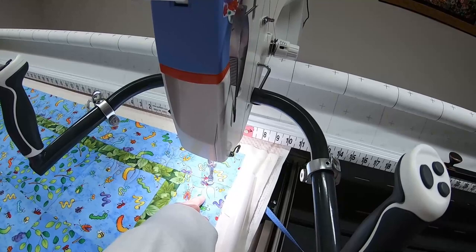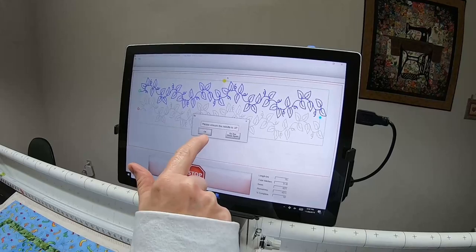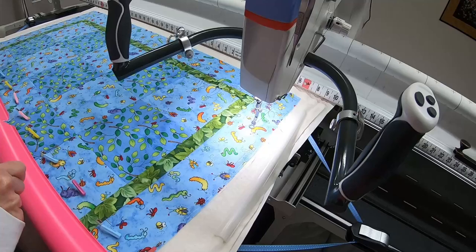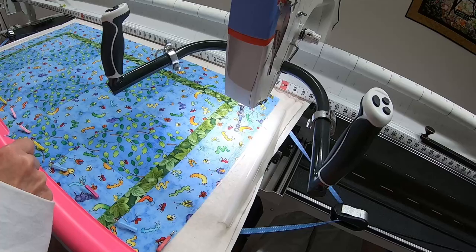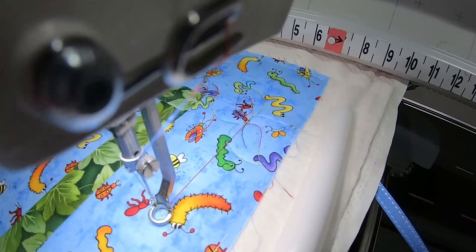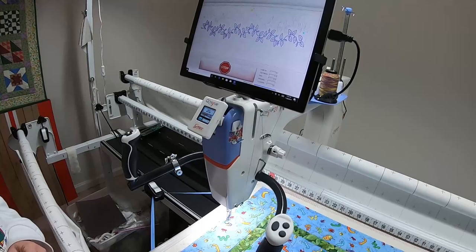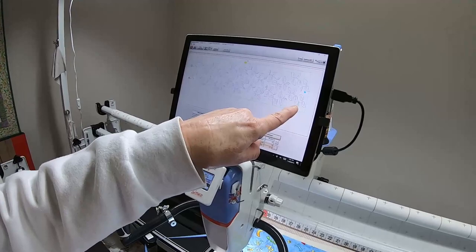The stitching has reached the end of the first row and you get a message — it won't just keep going without you. It says 'Please ensure the needle is up,' you say OK, and then it takes a nice long jump stitch down and ties off and starts stitching again for the second row. Once I take the quilt off the frame, I'll cut this thread in the center and bury it, same with the bobbin thread underneath.